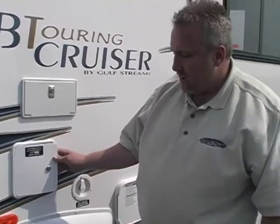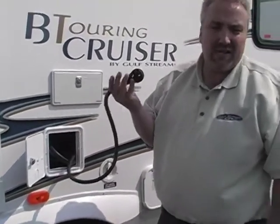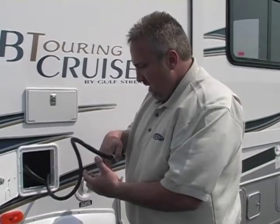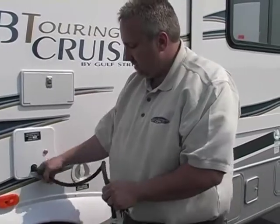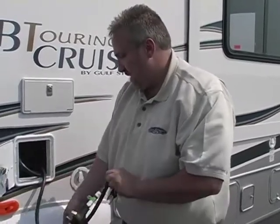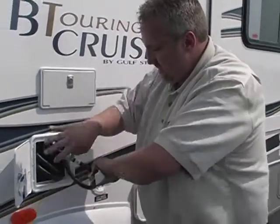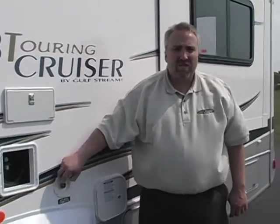Next, we have your 110 30-amp shore cord stored in its own nice little storage compartment. This is your shore cord — this is what gives the interior of your coach its power, the landline if you will. The door is made with an opening, so once you've got the cord out, run it through, close and lock the door, and now you have a nice, neat, clean-looking exterior. The next connection down here is your city water connection — this is where your actual hose goes. That way you can connect it and you're running off of water from whatever source you've connected it to.